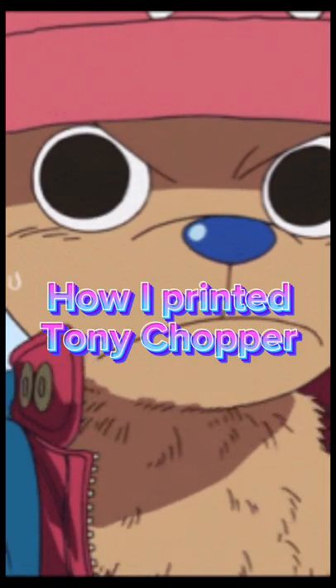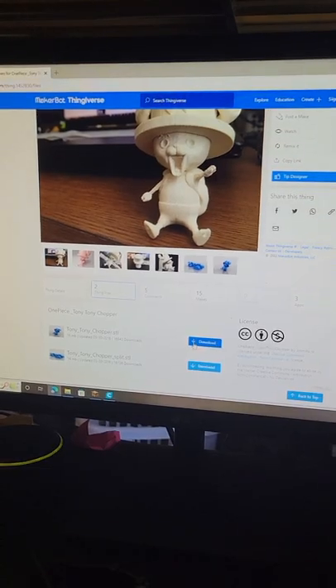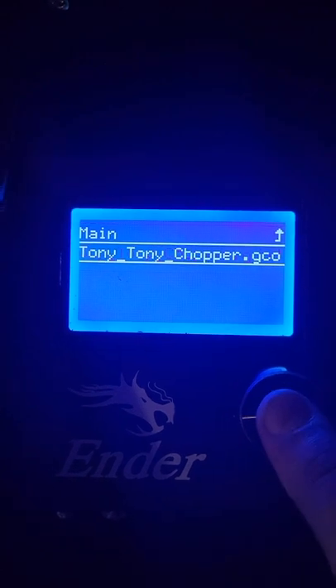Here's how I printed Chopper from One Piece. First, I found the file on Thingiverse. I opened the file in Cura and started printing.